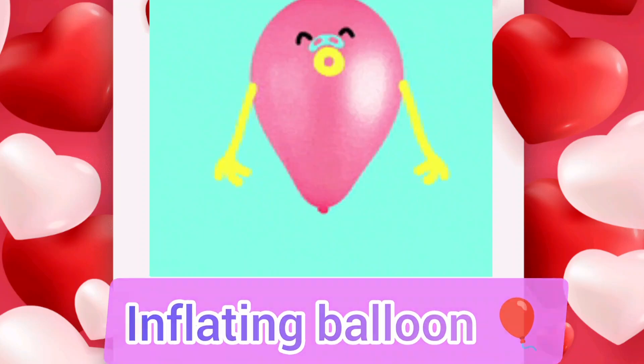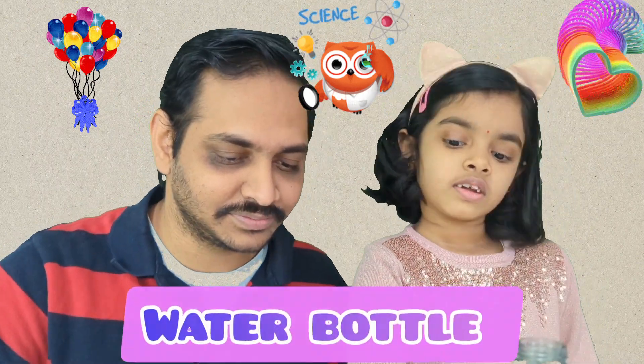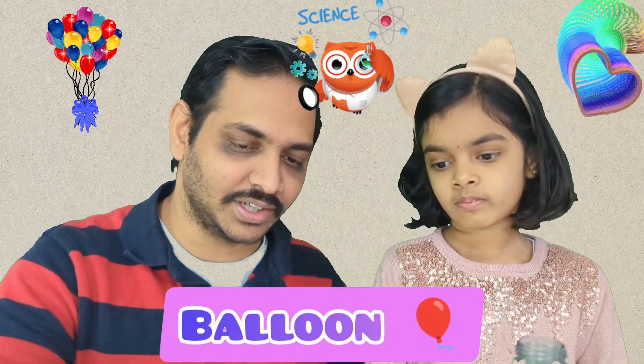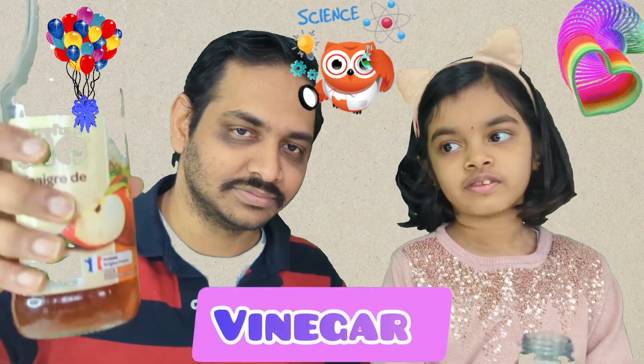Inflating balloon experiment. For the inflating balloon experiment, what do we need? We need a bottle, one balloon, some baking soda, and some vinegar.